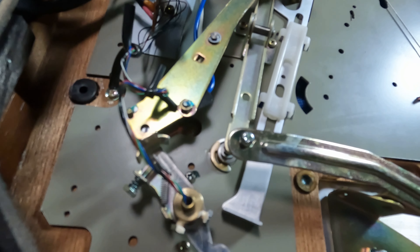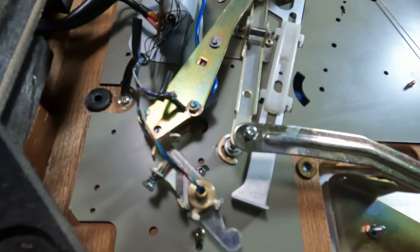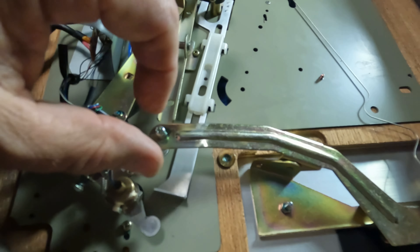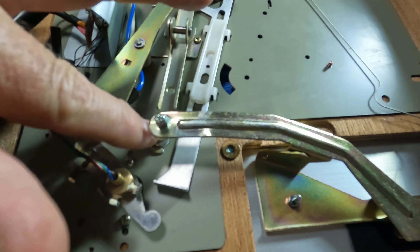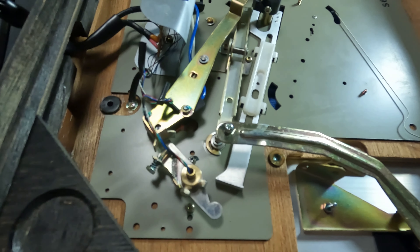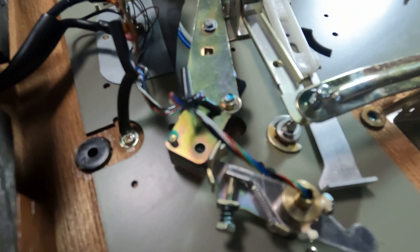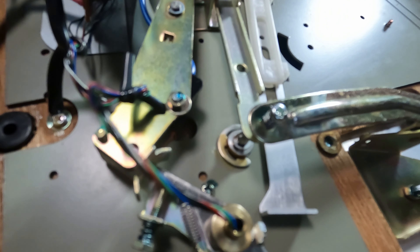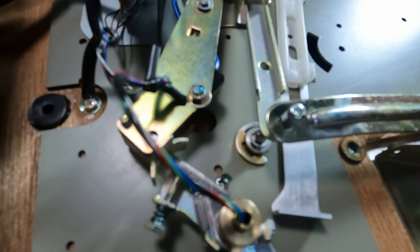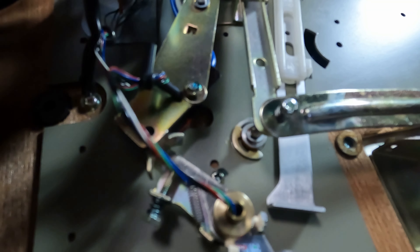Still on the Marantz 6100 turntable — I have it flipped upside down to show you the dampening system. This arm here has a pivot point, and there's a plunger or piece that slides through. You want to make sure that's clean and oiled. You have an armature here and another armature here.